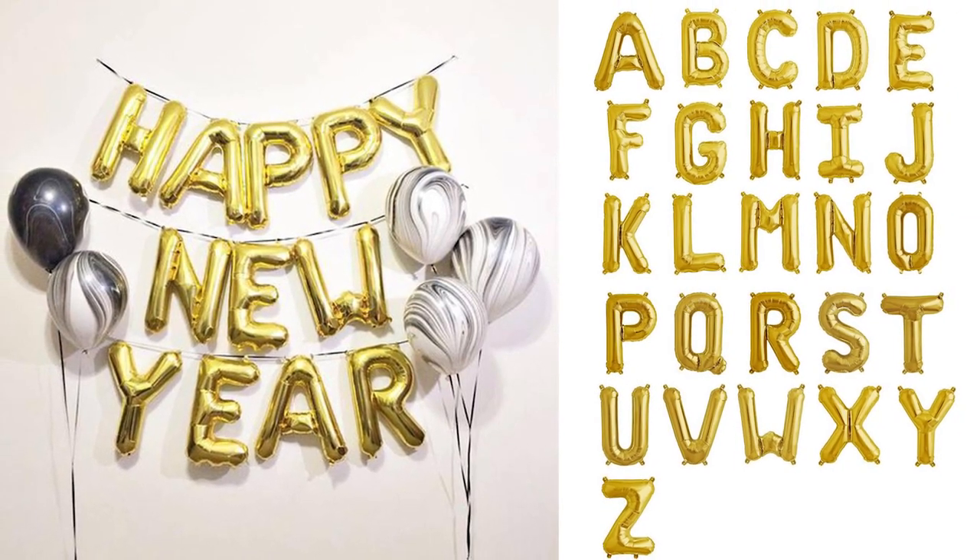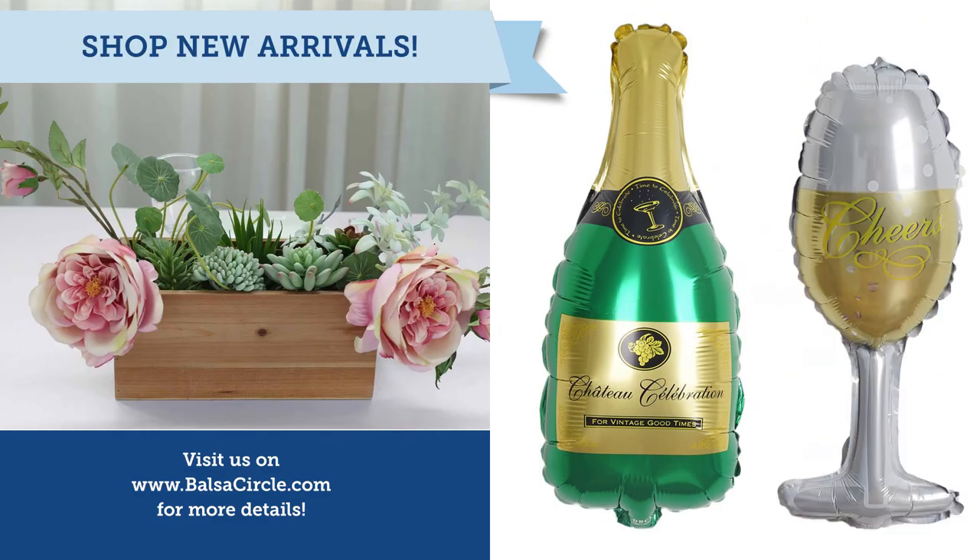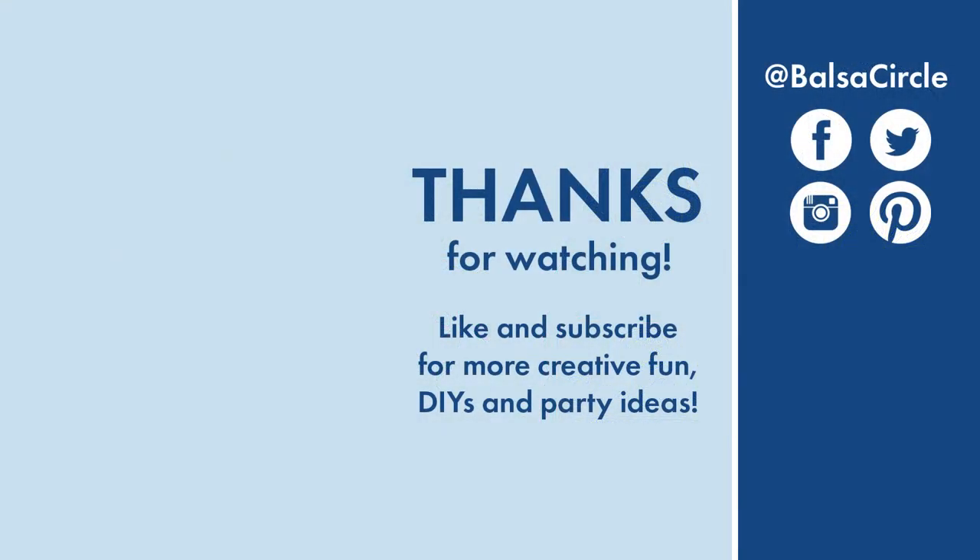Hopefully you guys enjoyed this video. If you did, make sure that you share it with a friend, like the video, and subscribe for all of your creative decor and event ideas. Until next time, stay creative. We'll see you next time.